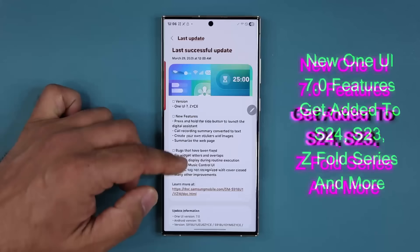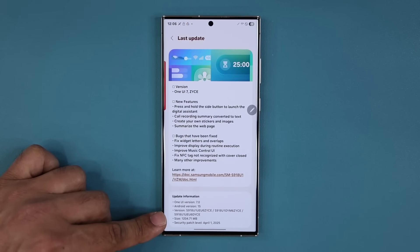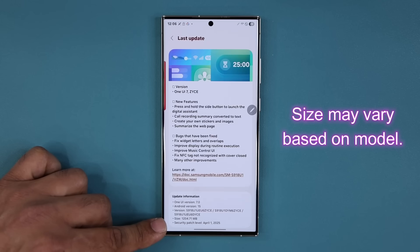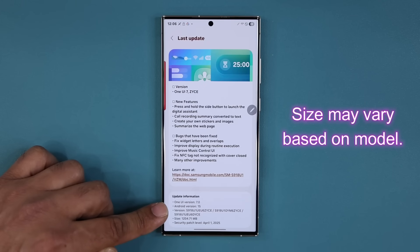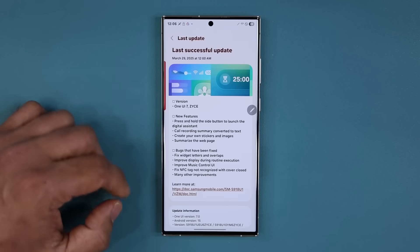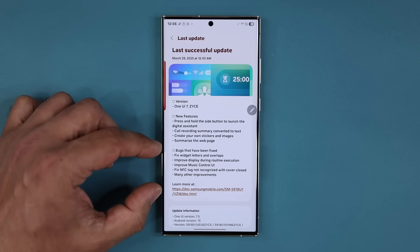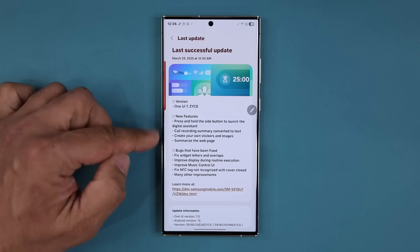I have made the update on this one right over here — this is the S23. You can see the size is 1204 megabytes. It's got the latest security patch, ending in ZYCE, which is 7.0 with Android 15. And you can see we have actual new features and also some big bug fixes.